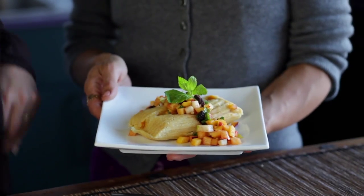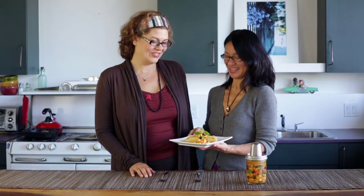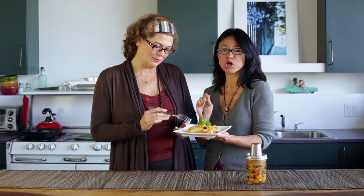Wow, look at this exquisite fermented chutney syrup with tamales. What do you think? It looks delicious — I love how you're fusing Latin American tamale with something Indian. It smells amazing. That is so delicious. Way to go, chutney.